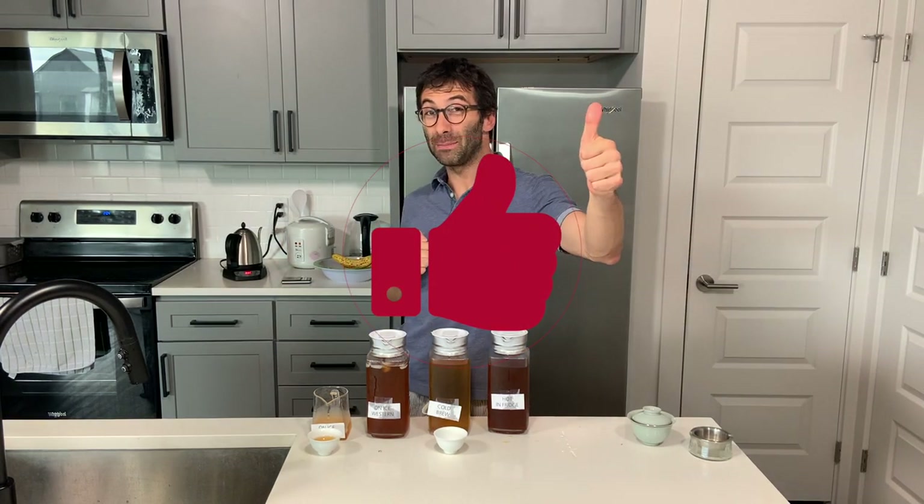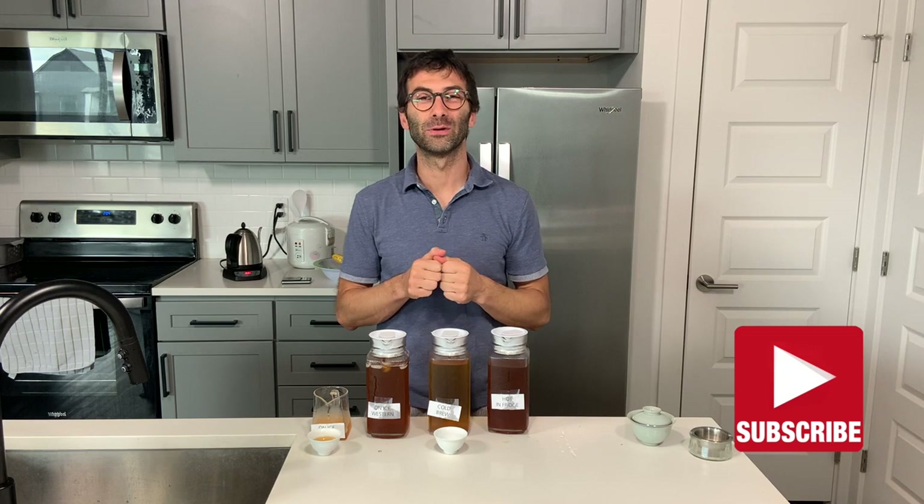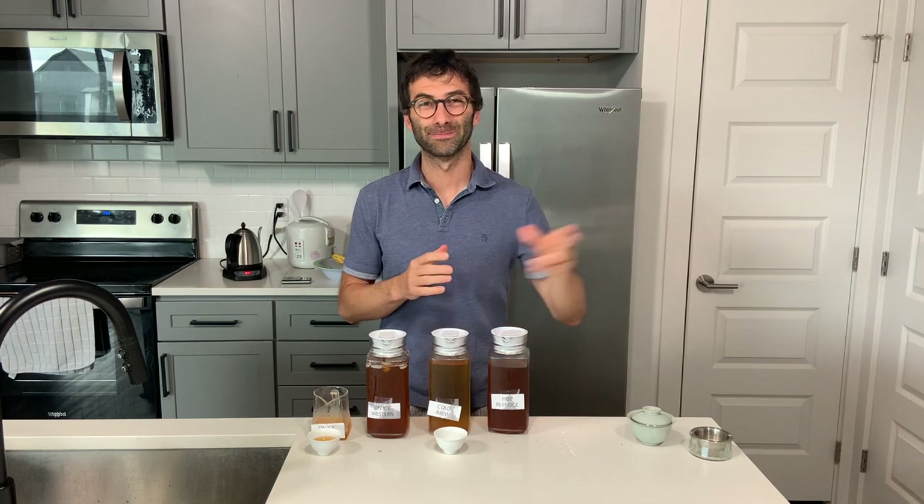I hope you have enjoyed these four ways of preparing iced tea. If so, go ahead and give us a thumbs up and don't forget to subscribe to our channel if you haven't done so — more videos like this will come your way very soon. Thank you guys and I will see you next time, bye!